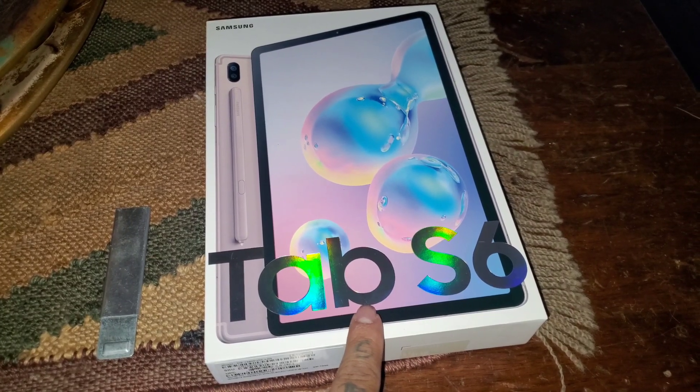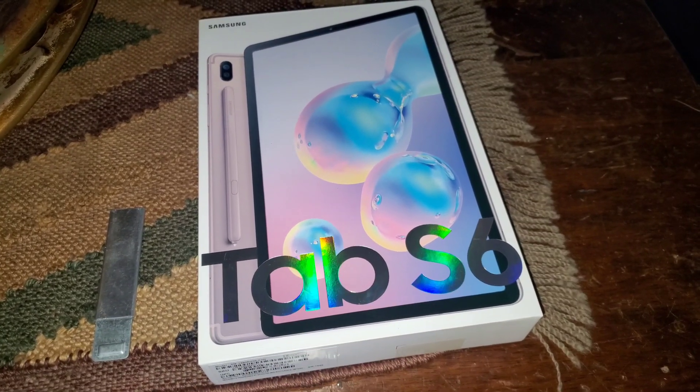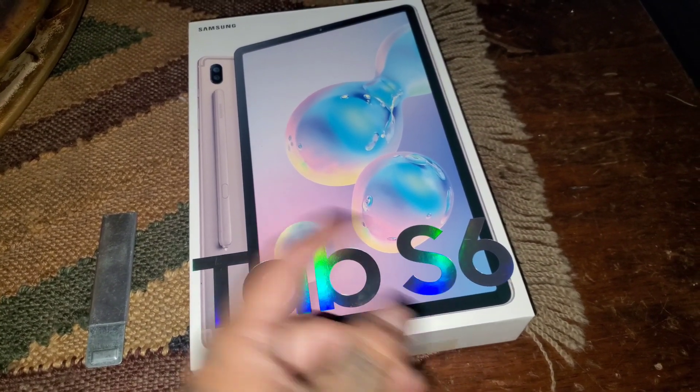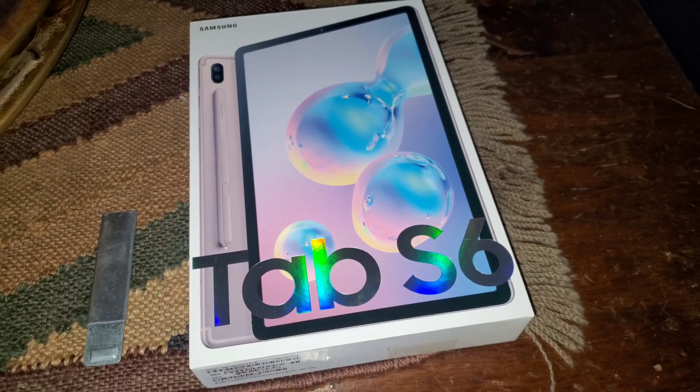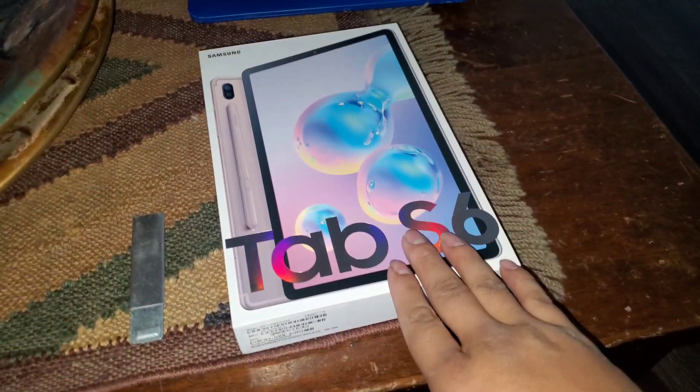Because it means I can edit all my videos on here and upload them straight from here instead of my phone. And since my phone is Samsung and this tablet is Samsung, I'll be able to transfer files real easily. Yeah guys, let's open it up and see what it looks like.